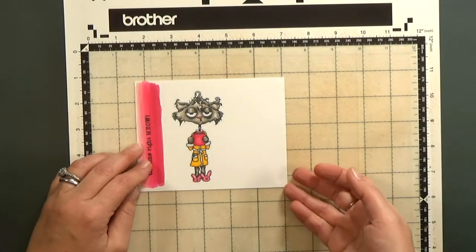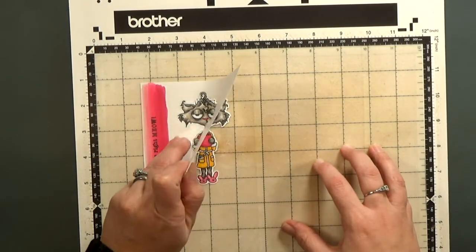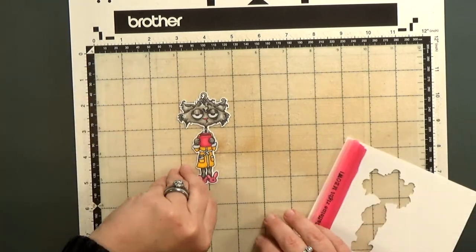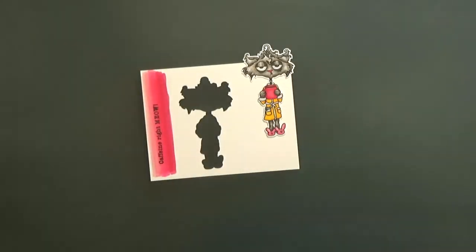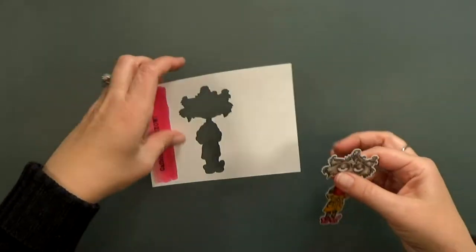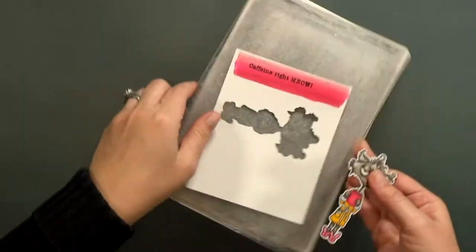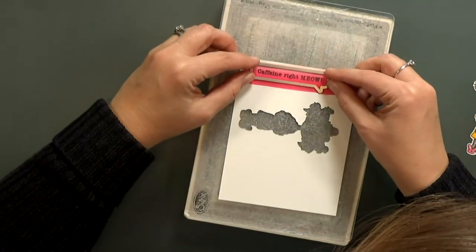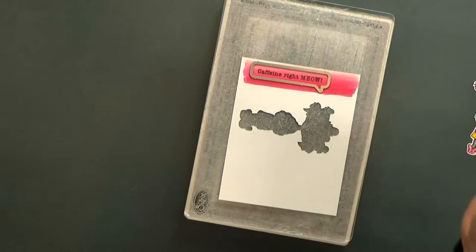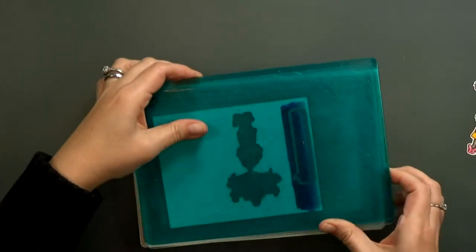I used my Scan and Cut and I added a narrow border around her so that I wouldn't lose any of her cute little curly cues when the machine cut her out. Now I'm going to die cut a few pieces. I'm going to use that speech bubble, line it up over the sentiment, and I'll run it through my Big Shot. Don't worry, it's not going to affect that embossed area at all.